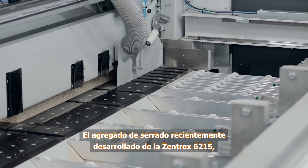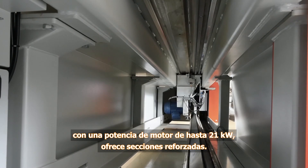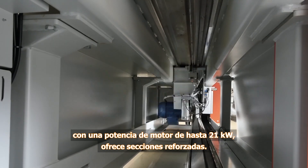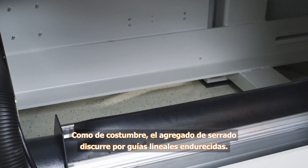The newly developed sawing unit on the Zentrex 6215 offers motors with an output of up to 21 kilowatts for maximum cutting power. As usual, the sawing unit runs on hardened linear guides.